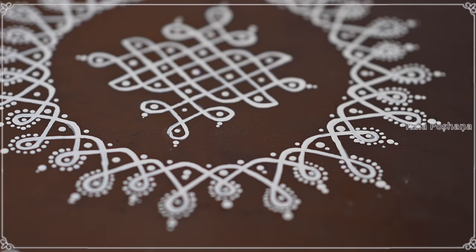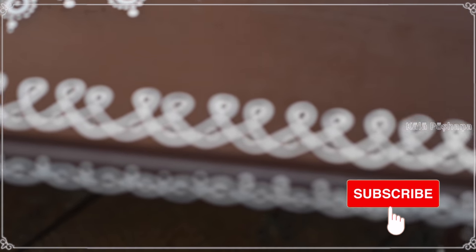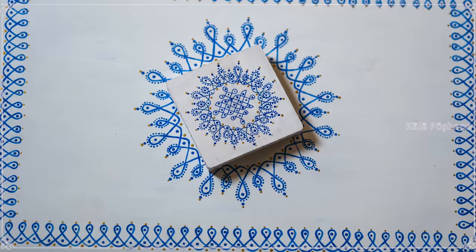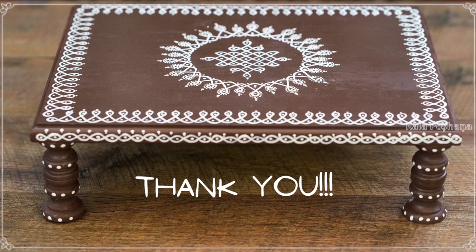The beautiful puja peetam is ready and it can be made in any colors of your choice. Here I have made some more in white color combinations. I hope you get some ideas. If you have any questions please comment below — I'll be more than happy to answer. Thank you very much for watching.